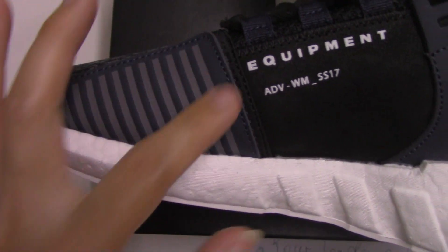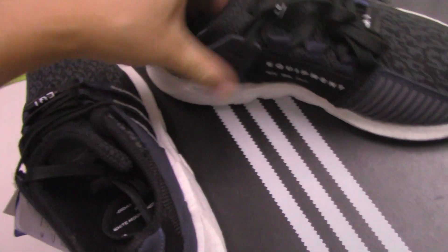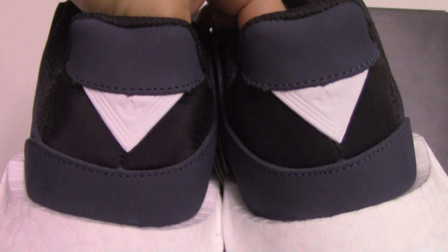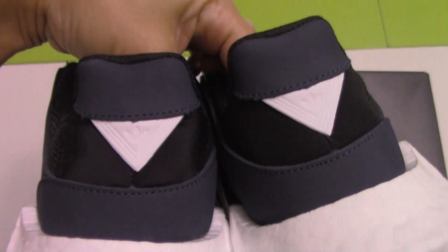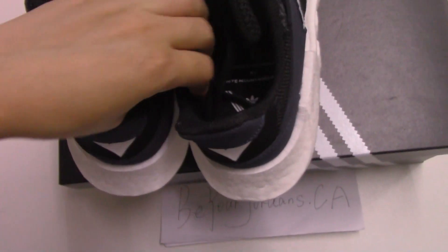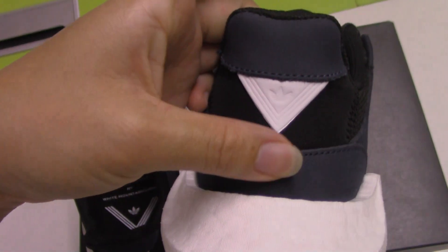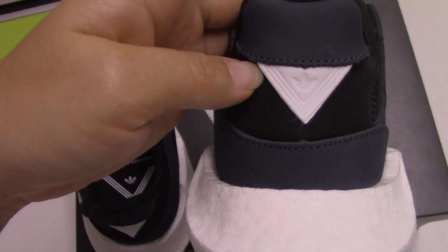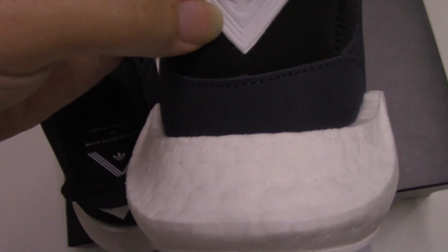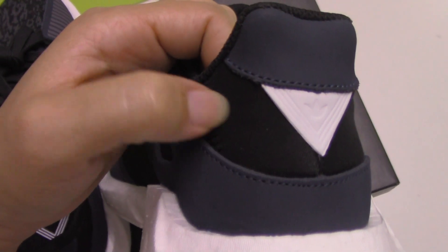Now let me show the back side — you can check both sides. You can see a very special difference from other colors for the EQT parts. On the top is this material, same as this part. And the below part is the triangle angle — a little different material — with the brand original Adidas logo toggle. And for the black part, it's a little like the color's material.